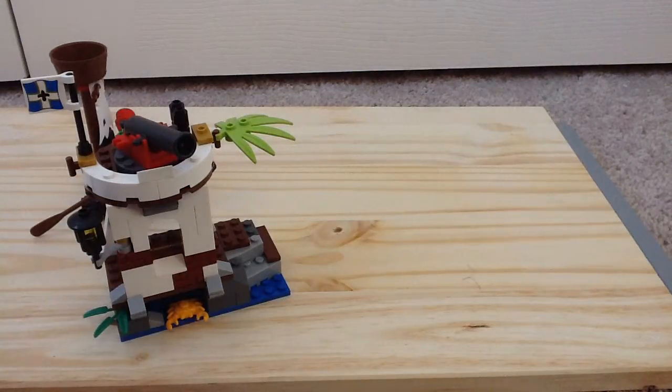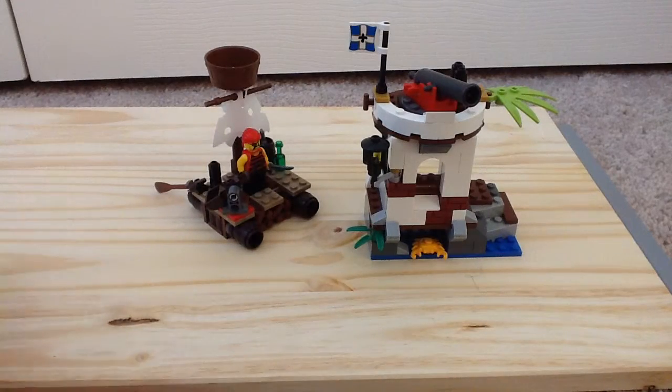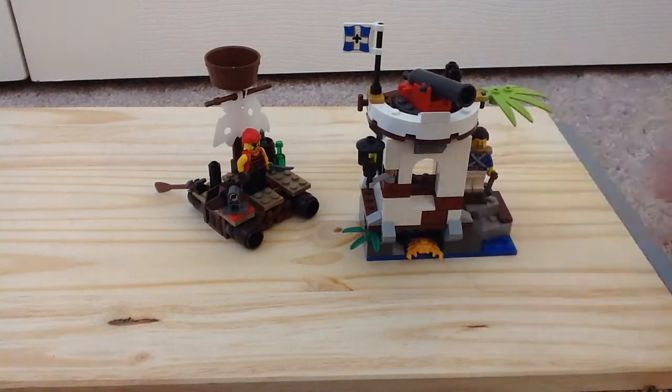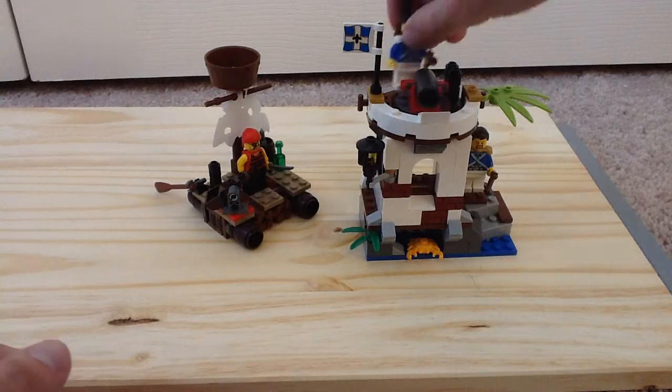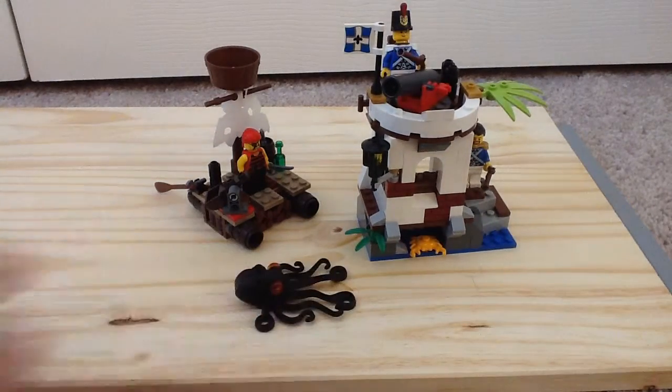So overall, my thoughts on the Soldier's Outpost for 20 bucks — it's a pretty good set, I will definitely say that. Is it one worth getting? If you're a Pirates fan, maybe so, but you can also skip on it. Like I said, it's $20, maybe on clearance and all that. But I still think it's a pretty good set regardless, so I definitely recommend it in a way.